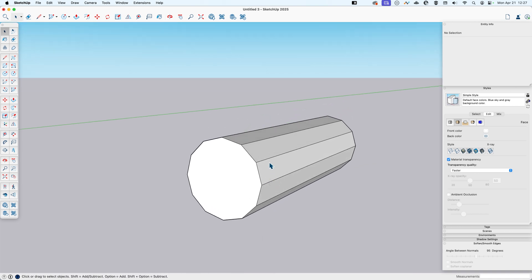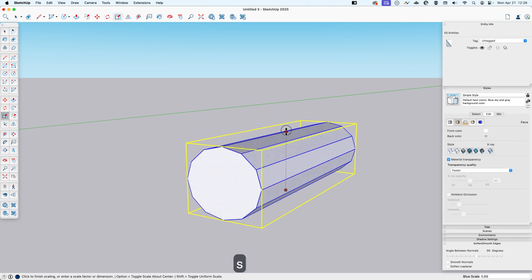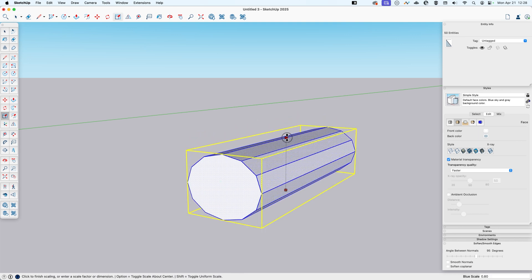It's kind of bun-like, but to make it a little more like a bun I'll select it all and then scale it down — just squash it a little bit to make it look more like a bun. That's about right.